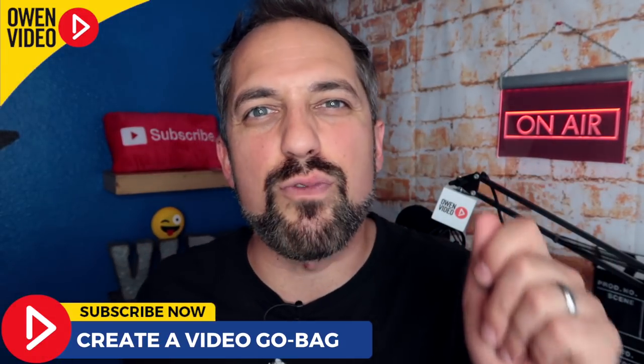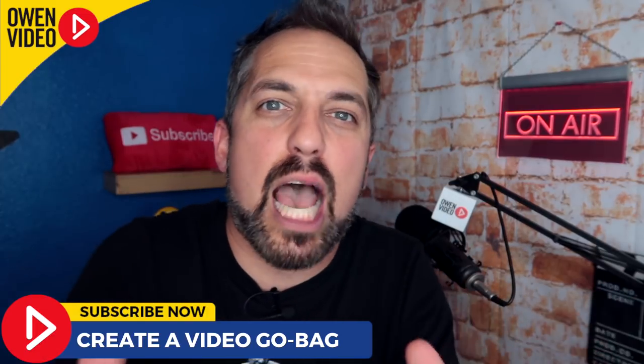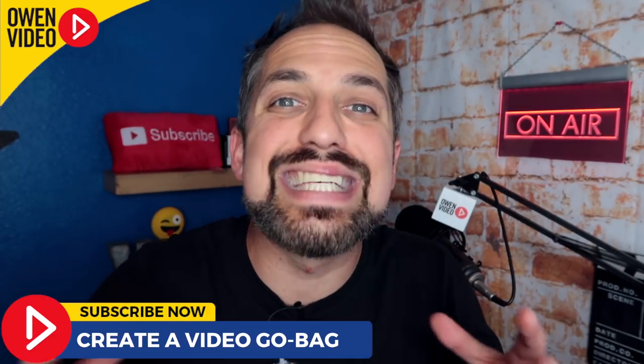Today I'm going to show you how to create a video go bag that will help you capture great video that best delivers your message. Stay tuned — it's Owen Video.